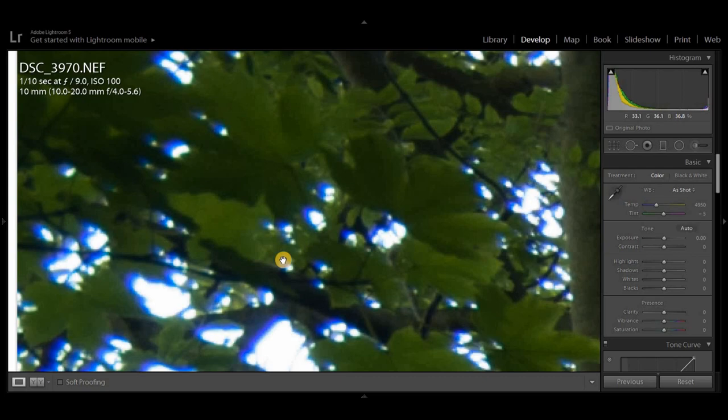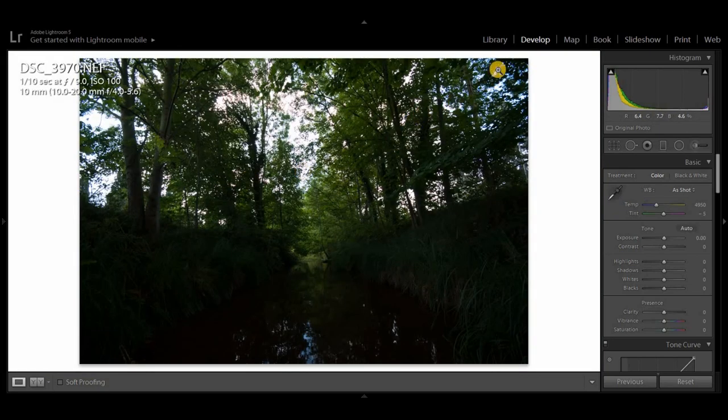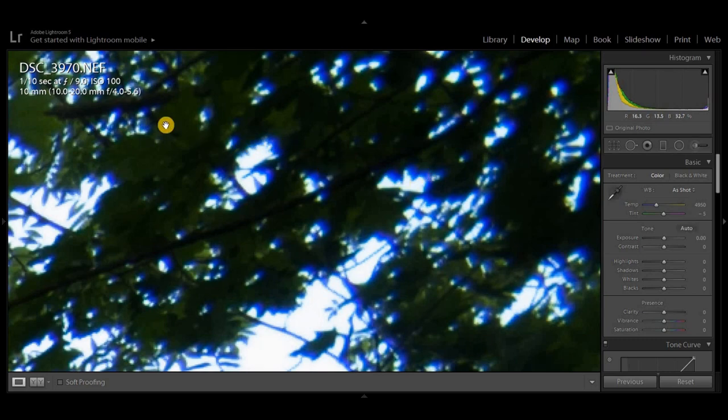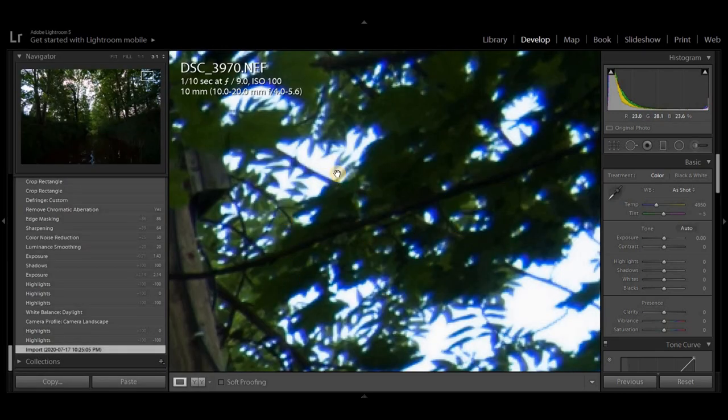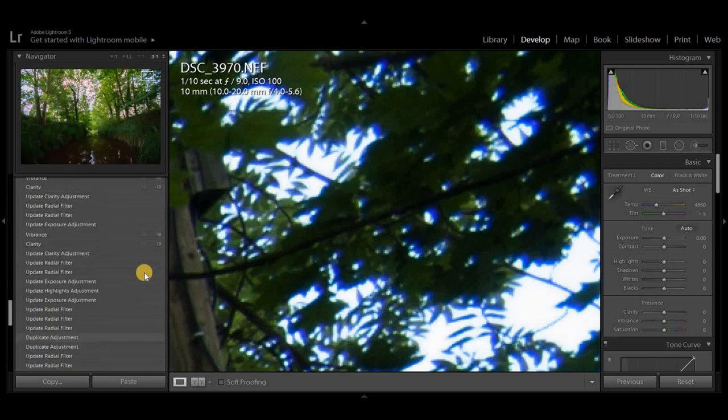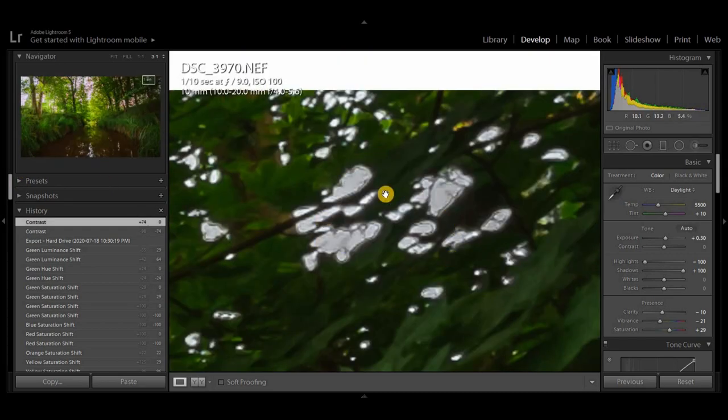The last thing I want to talk about — which I unfortunately don't like — is chromatic aberration. This happens when light comes from behind the subject. In this photo, the light is coming behind the leaves of the trees, and as you can see, all the edges of the photo are full of chromatic aberration. Even if I try to remove it in Lightroom or Photoshop, if you zoom into the edge, the leaves look totally bad, and if you print the photo large, the edges will look terrible.